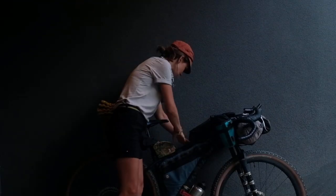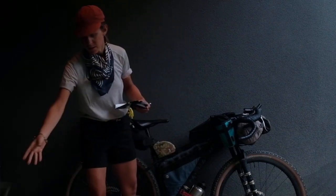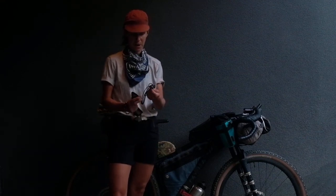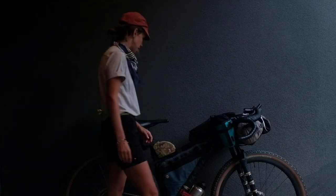In the side pocket of my frame bag I've got a few things: my wallet, some baby wipes, and a clear pair of Umbra glasses for night riding and also to keep the bugs out of my eyes.